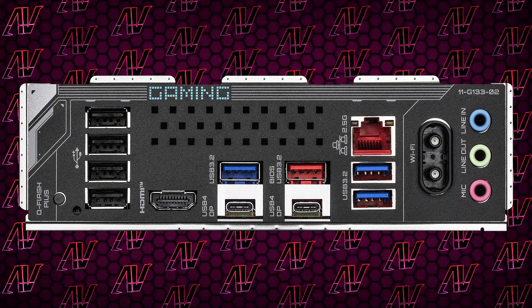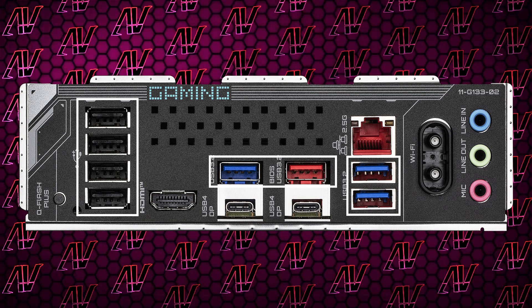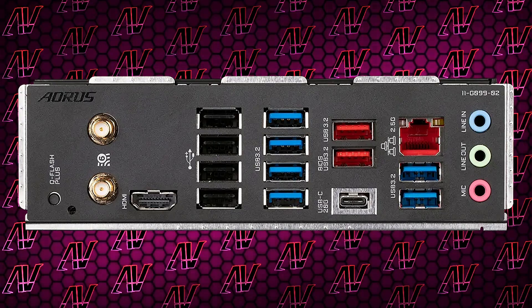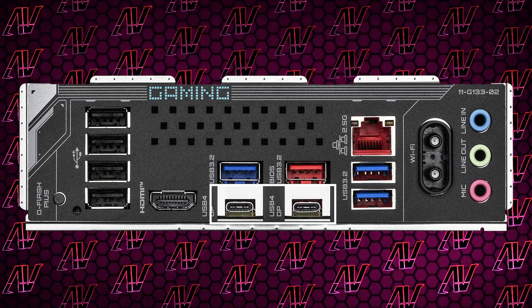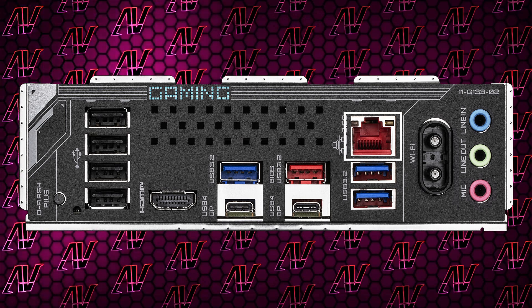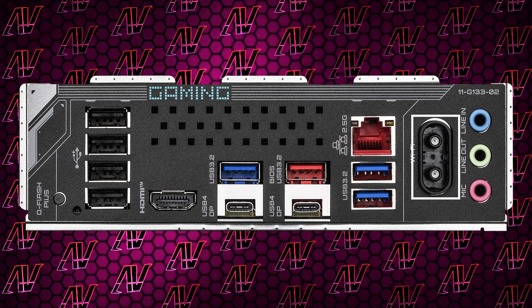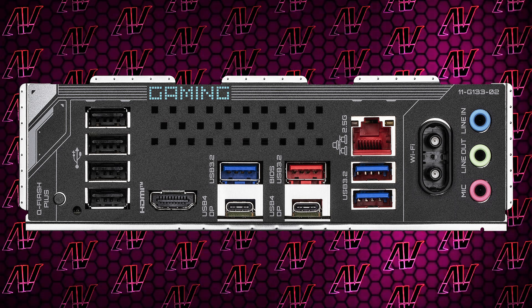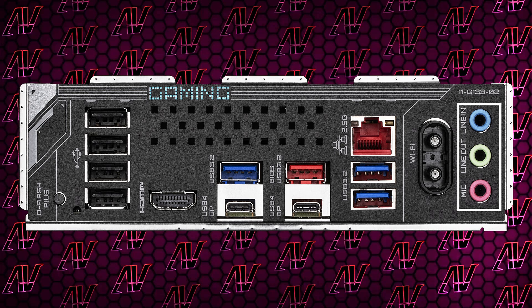When it comes to the rear I/O, we do get a respectable eight USB Type-A ports, though it's definitely not the ridiculous amount — like 12 — we see on some Gigabyte models. What makes this a lot better though is the fact you get two full-fledged 40 gigabit per second USB Type-C ports, which is great to see. Add to that HDMI for integrated graphics, 2.5 gigabit Ethernet, and Wi-Fi 7 via the Easy Plug connector that the company introduced with this generation — and also, unfortunately, just three audio jacks, which we've come to expect from Gigabyte at this point.